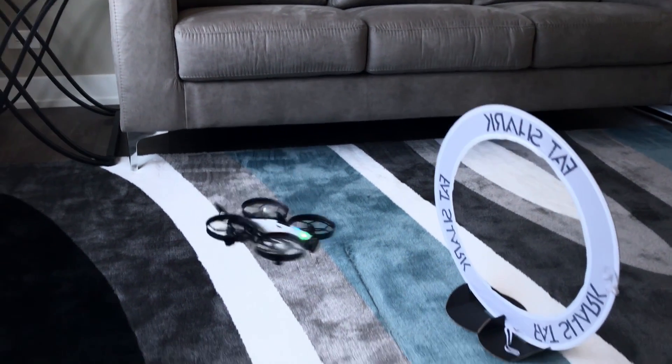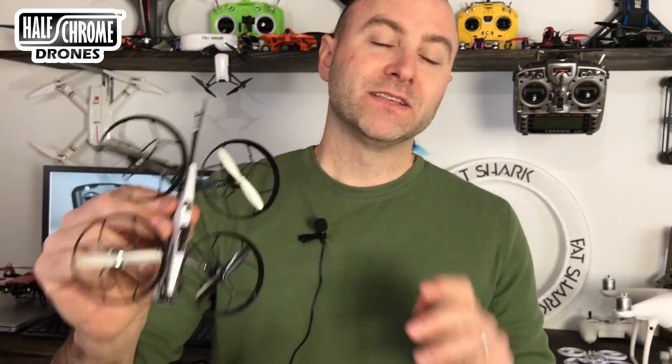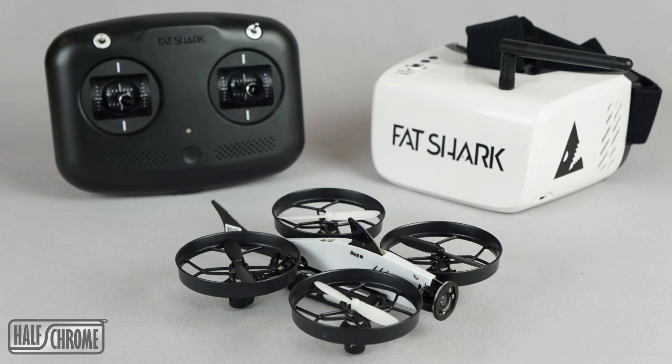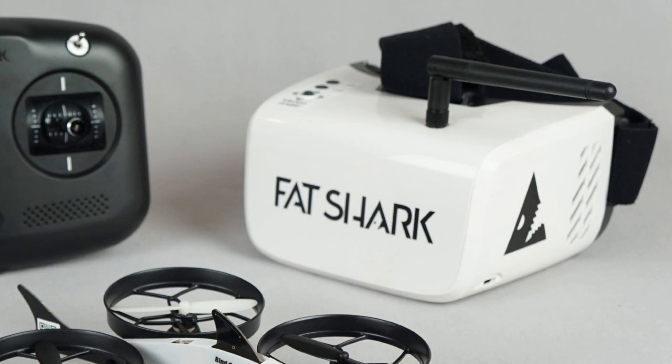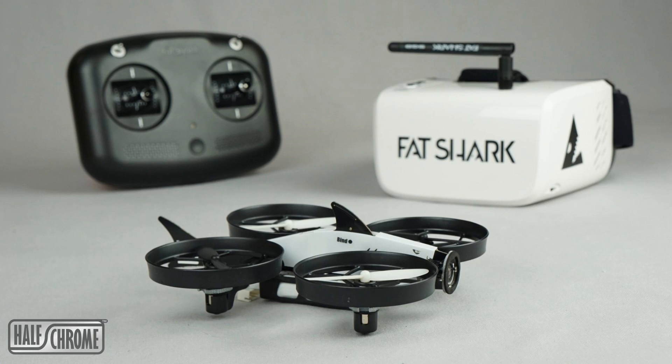What's up everyone? I've got an interesting one today. This is the Fatshark 101 training system. This is an all-in-one learn-how-to-fly FPV drone — controller, goggles, race gates. There's even a few little training things that they throw in. All of this from a name you know, Fatshark. Let's take a look.